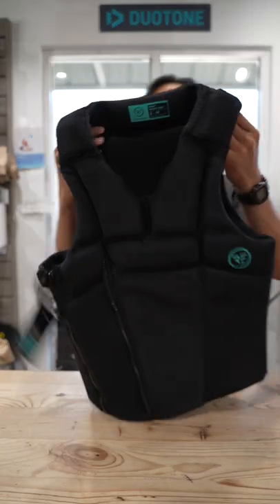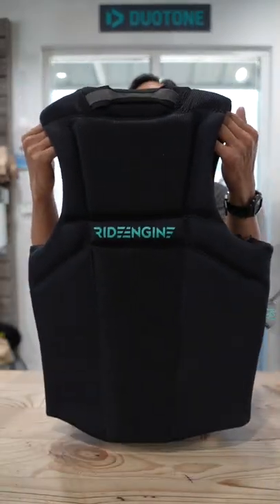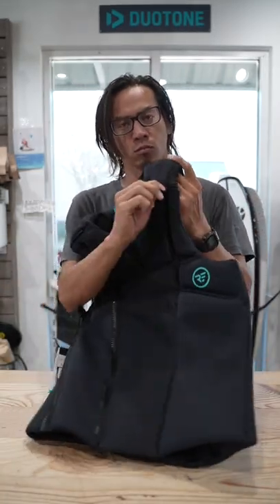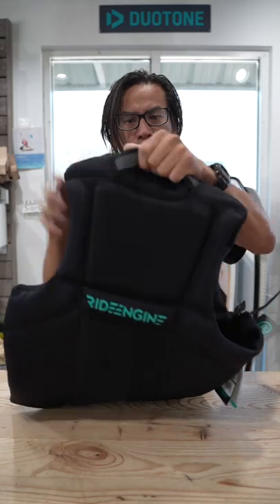Today we're going to take a look at the Ride Engine Spirit Impact Vest. The vest is adjustable, coming in two sizes: small-medium or large-extra-large. It has adjustable shoulder straps to accommodate the two sizes, and a handle on the back shoulder for rescue situations.